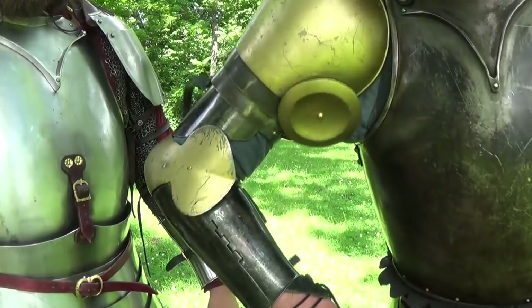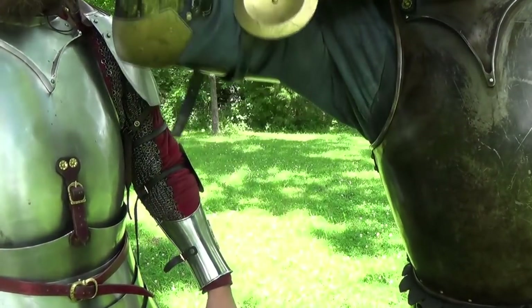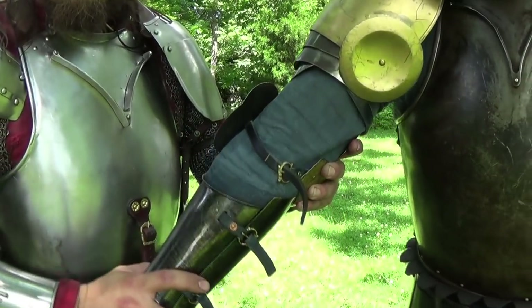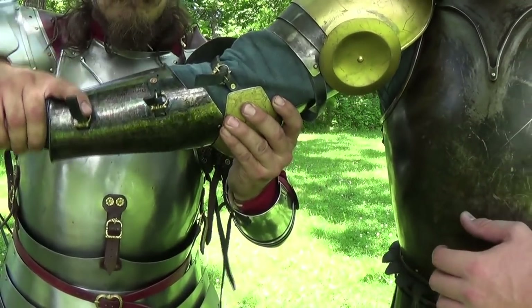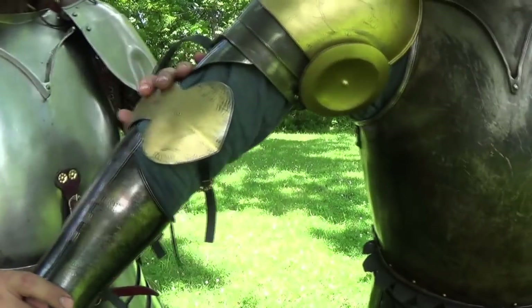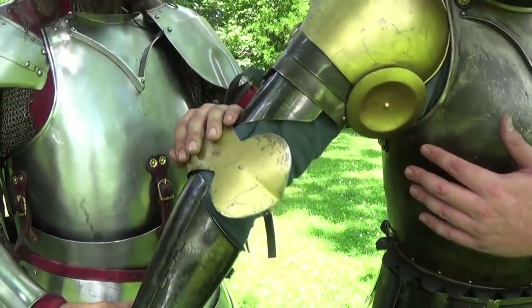This next part will be Ben and I showing our range of motion with our arm harnesses and the level of discomfort at full extension. Here you see Ben is manipulating past the point of my natural range of motion and making it extremely uncomfortable for my elbow. I found that manipulating Reese's arm, it didn't take very much effort on my part before he was tapping out.